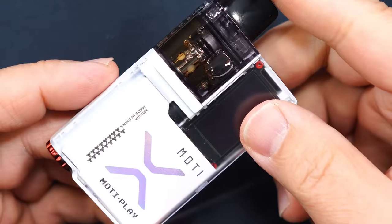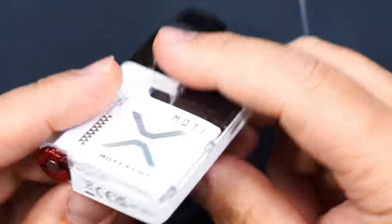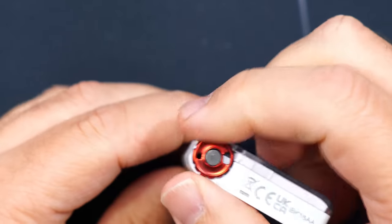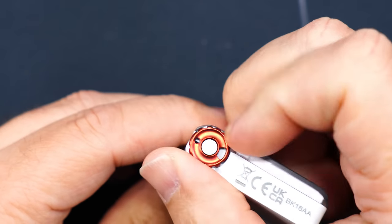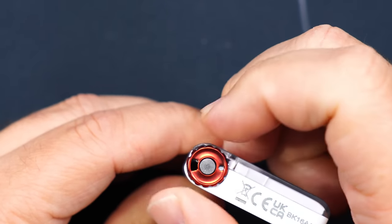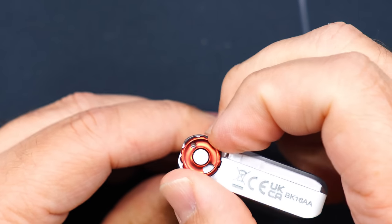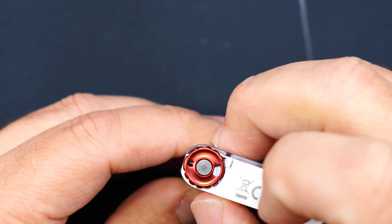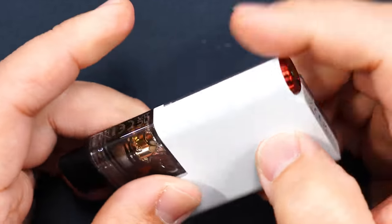And there is the Modi Play — 900 milliamp hour battery. On the bottom you're going to have an airflow controller. Right now I have it on that single dot, and you could turn it — cut it down or have it fully open. Since I am doing MTL, I'm using it cutting it down just a little bit so I get a little bit of a tighter pull.